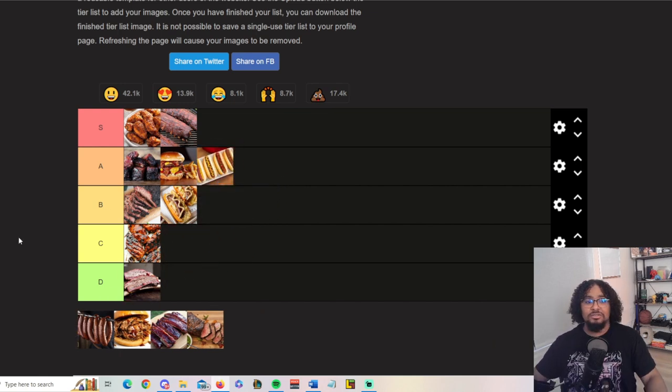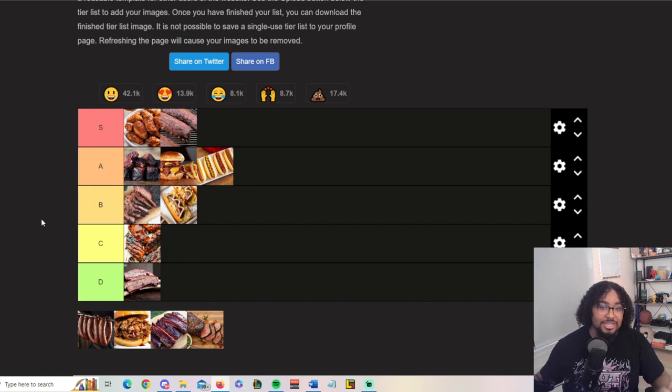Hot dogs — another American barbecue staple. Burgers and hot dogs: if you say you're going to have a barbecue, these are the two things you basically must have at all times. You don't have to have both if you have a whole bunch of other items, but one of them must be present. That's an unwritten rule. If you're throwing a cookout and you don't have burgers or hot dogs, that's not a cookout — that's a meet and greet dinner.